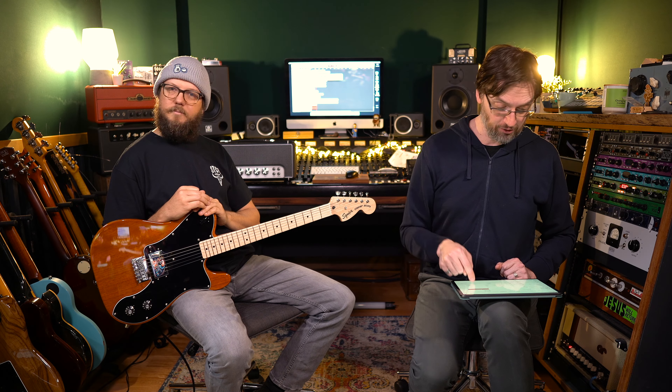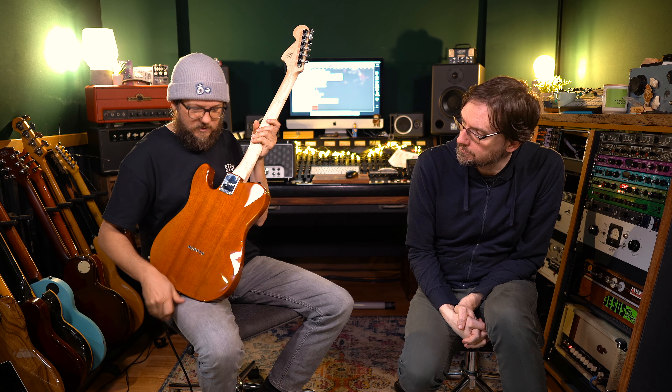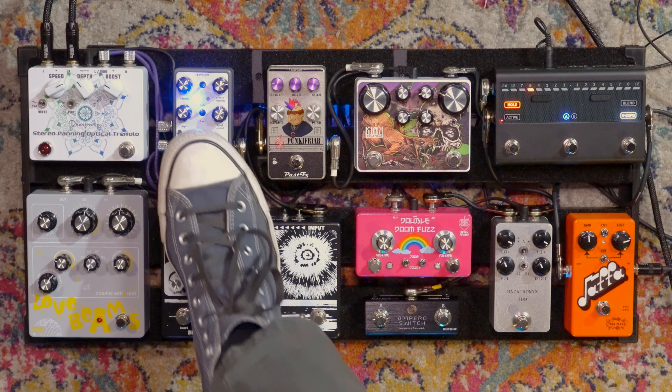It's an Okume body with a gloss polyurethane finish. Maple neck, C-shaped neck at 25.5 inch scale length, 9.5 inch radius, narrow tall frets, synthetic bone nut, and a single-action head-adjustable 4mm hex truss rod. It's a cool guitar. Out of all the Paranormal guitars, I reckon this has got the best neck. This one even has a little bit of bird's eye going on in the maple. It does have the tummy cut, so it's more comfortable than a standard slab Tele.